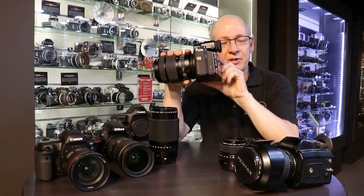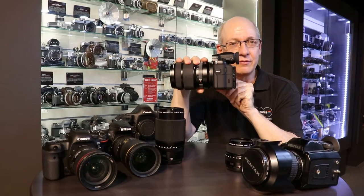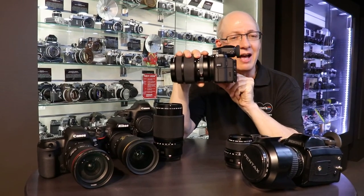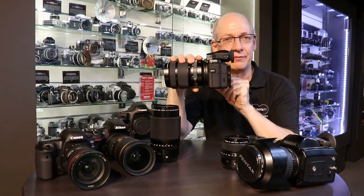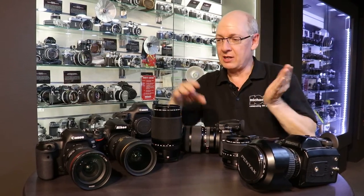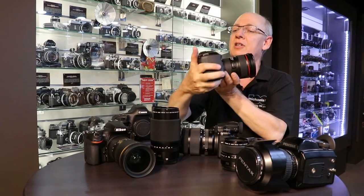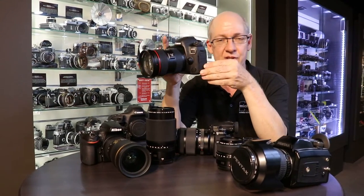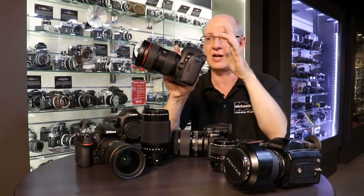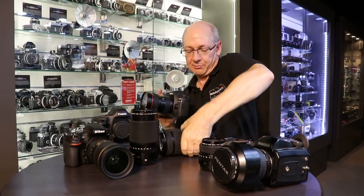So what sort of person might be interested in this camera? Well, anybody who really wants to take their photography to the next level. You've got 50 megapixels of finely detailed information coming off this sensor. You might be coming from the world of Canon — so here's the new Canon 5D Mark IV. Most of the 5D series Canon bodies are all the same size, and that's got Canon's 24 to 70mm lens. Let's compare these two.